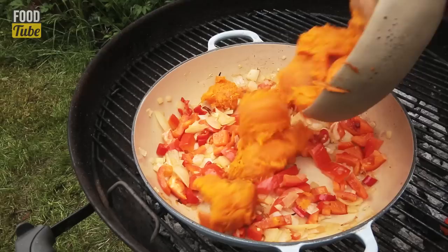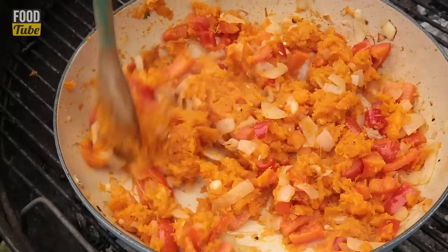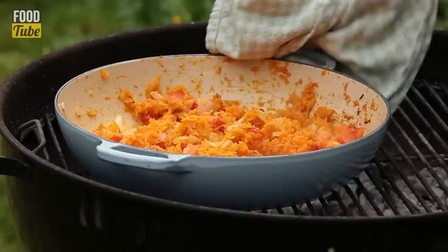And now we're going to add the sweet potato. Mix it all together, man. We're going to do a bit of seasoning — some sea salt, a bit of pepper. We're going to give it another stir. That is perfect.